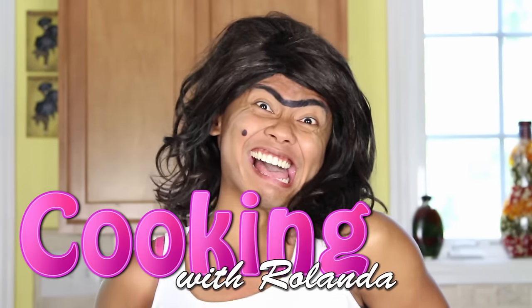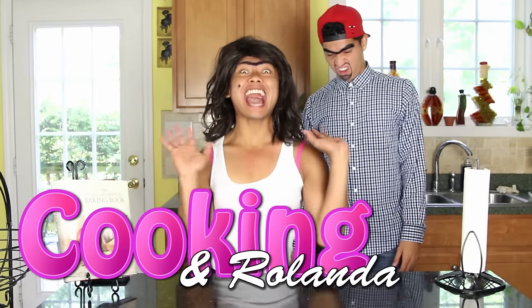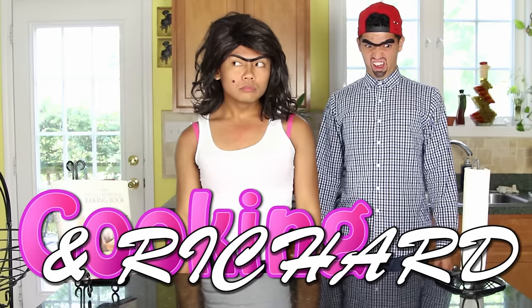Hi! Welcome to the first episode of Cooking with Rolanda! And Rolanda! If you want to look like a cook, you have to dress like a cook!